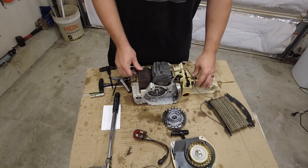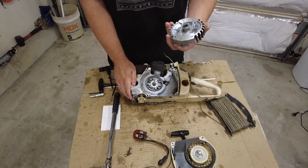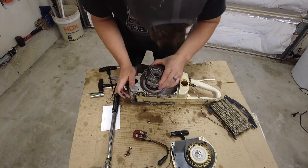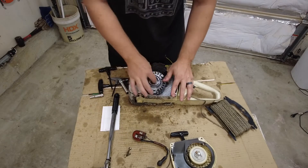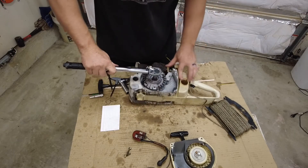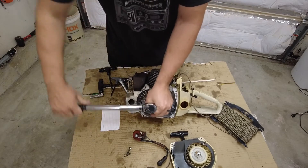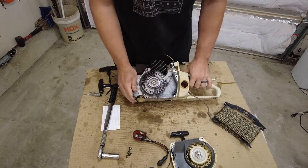We're going to work on the flywheel side first. It's pretty easy — you just want to take your flywheel, make sure you line up your key. Make sure you still have your key in here if you didn't take it off. Spin your nut on. We're taking this to 29 newton meters. I have the rope in the cylinder. Okay, that was easy enough.